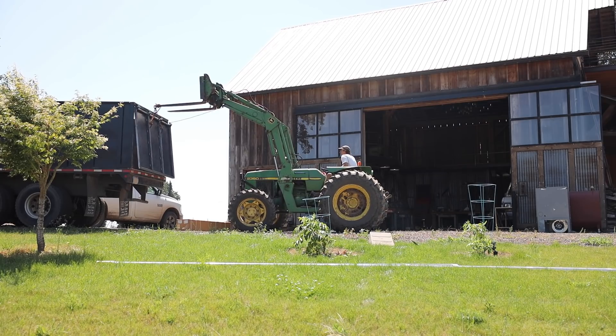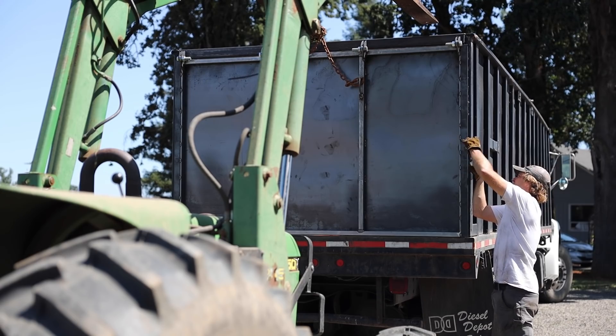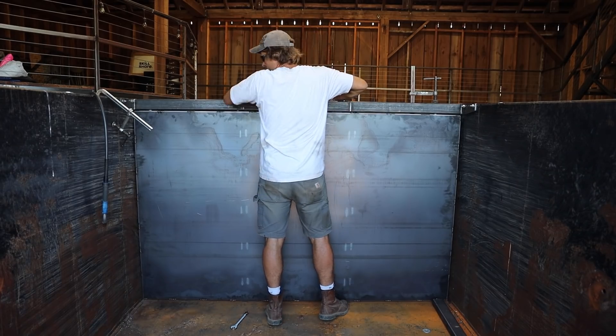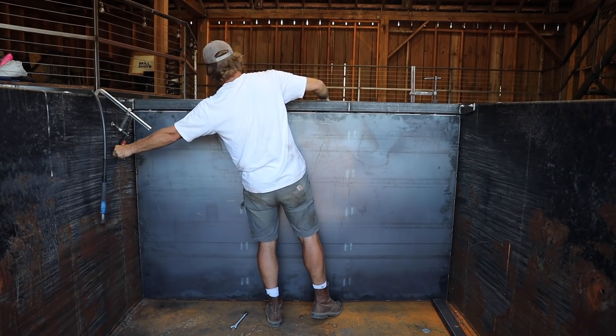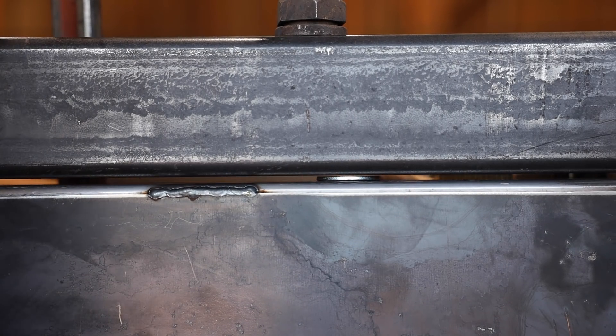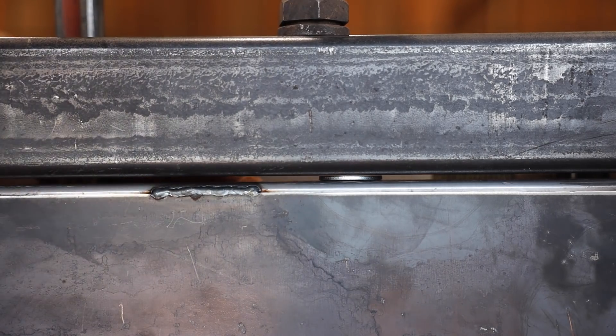Making immediate use of the new chain hooks, I picked the door up with the loader and lifted it onto the back of the truck and used a couple clamps to temporarily hold it. I centered the door on the opening and used washers as a spacer to keep a small gap between the top of the door and the cross beam as I pulled them together with clamps. And then I welded the top half of the hinges.